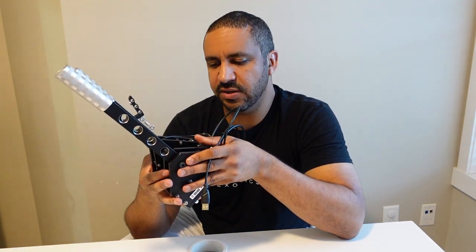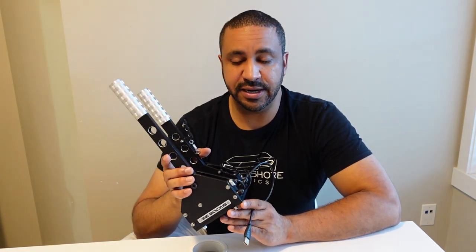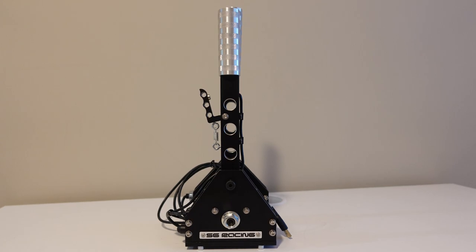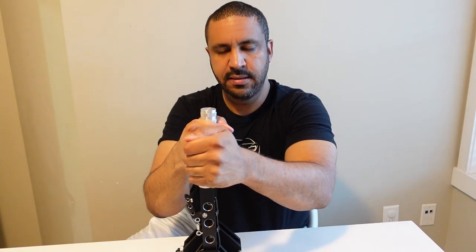It's plug and play — plug it in, Windows finds it, registers it as SG Combo, and then you can go ahead and use your handbrake and sequential shifter. Something important I noticed between this unit and what Barry Roland reviewed: this one is not a digital handbrake. His was either on or off with no steps in between, but this one has linear travel, so it looks like they've updated the unit since Barry did his review.